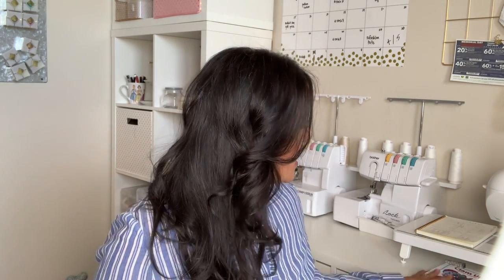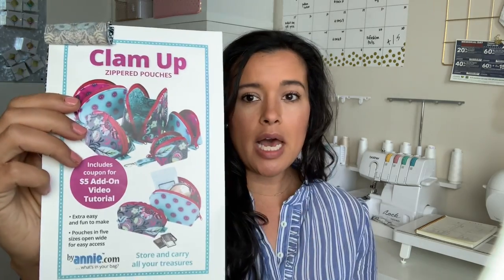Hi you guys, Lindsay here. Welcome back to my channel Inside the Hymn. Today I'm excited to bring you a new project that I have just finished and it's not a wearable. It is the Clam Up Zippered Pouches by Annie.com, or Patterns by Annie.